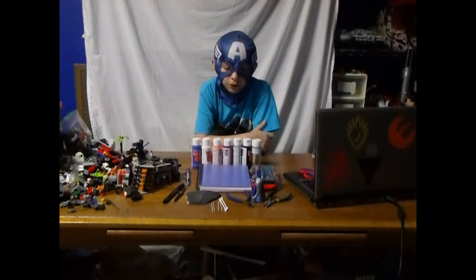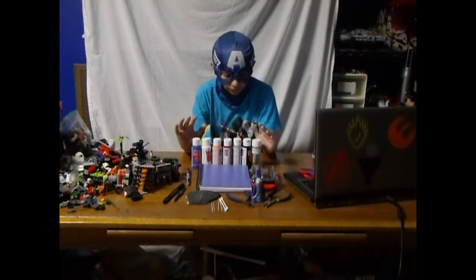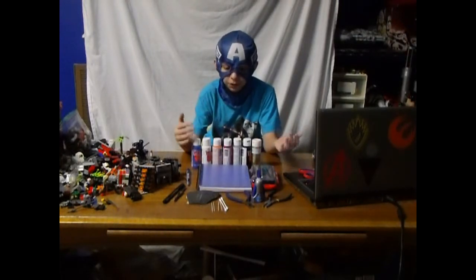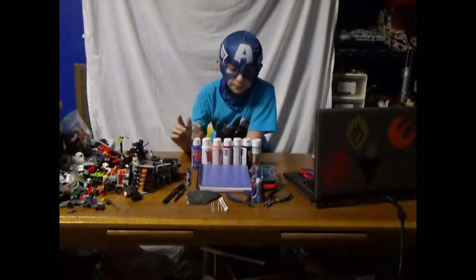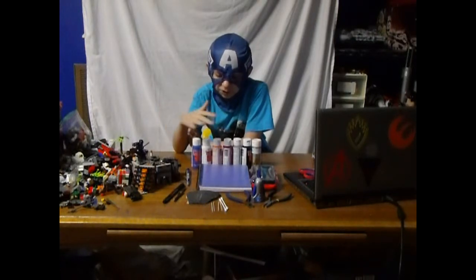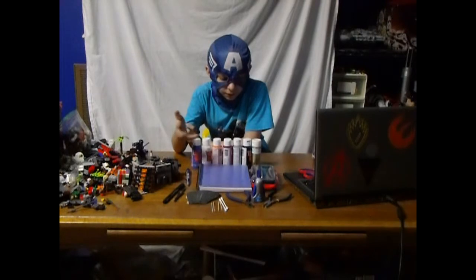Hey guys, Master Builder here, with the first week of Tutorial Tuesday. Basically, it's tutorials for customs, and custom builds sometimes. But our first tutorial will be — well, sort of a tutorial — but it's basically what you need to make this stuff.